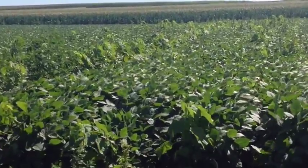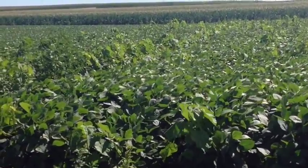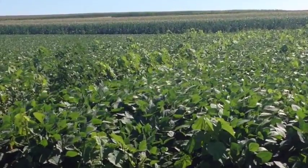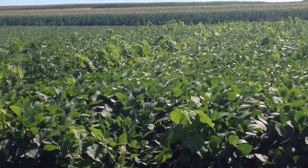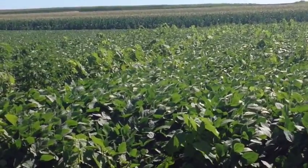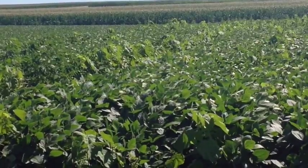You can see it's a nice soybean stand, but we do have quite a few broadleaf weeds coming through here, including pigweed, some ragweed and giant ragweed unfortunately, and other weeds that you typically would see in a Wisconsin organic production system.